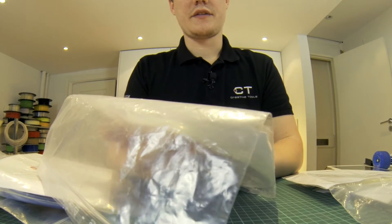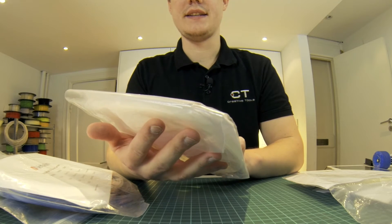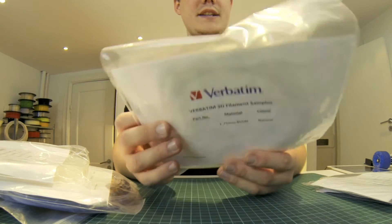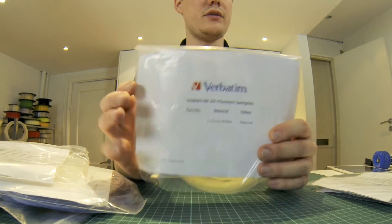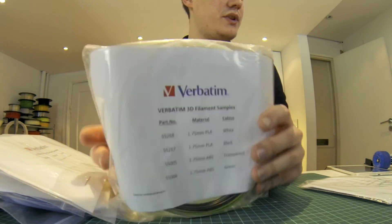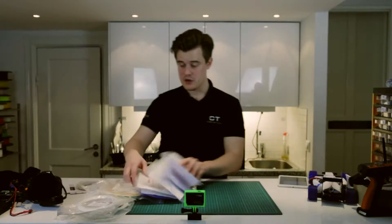And if that wasn't enough, we also have some MCC PLA in 1.75 and 2.85 — I'm not completely sure what MCC is, but it feels really strong and firm. It's for testing purposes only as well. And then we have something called BVOH — I think it's PVA, so it's water soluble; I need to double check that. We also have some more 1.75mm PLA white and black, ABS transparent, ABS green, and last but not least, some Verbatim PET, which is transparent.